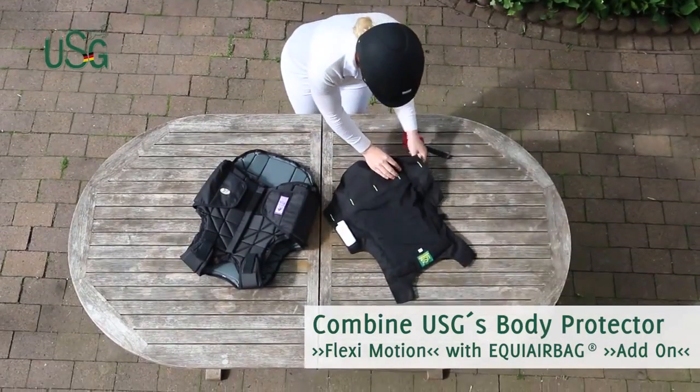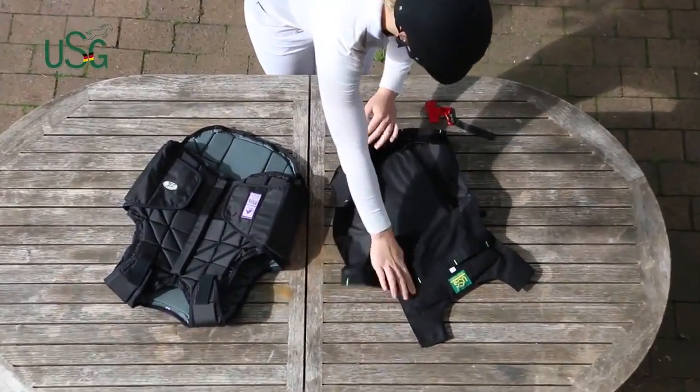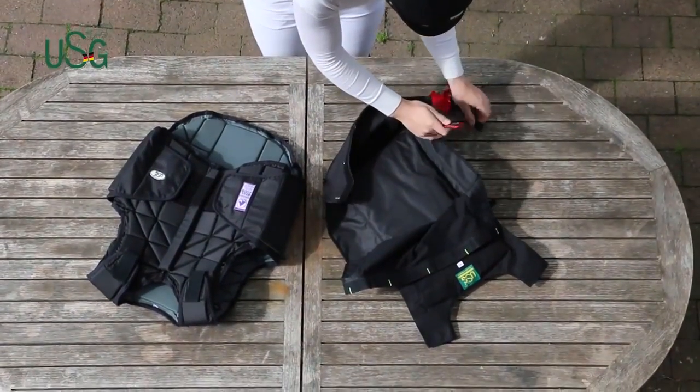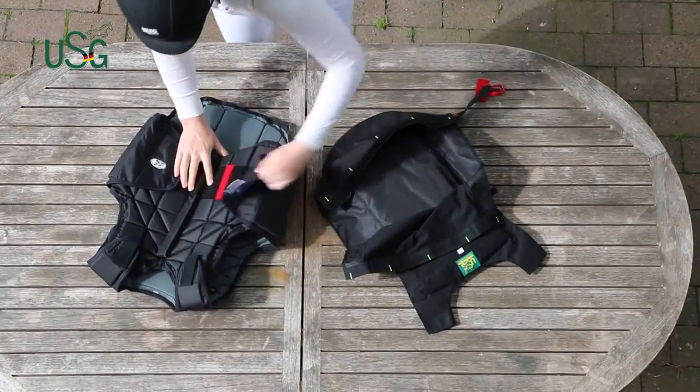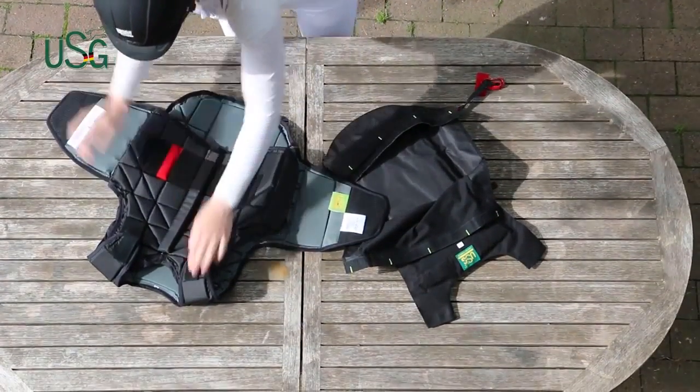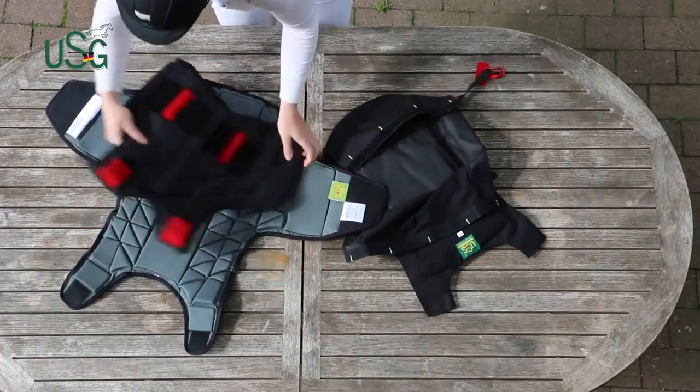Place the airbag and body protector side by side. Open the airbag's tape closures. Now hook the enclosed extension lead to the lanyard.